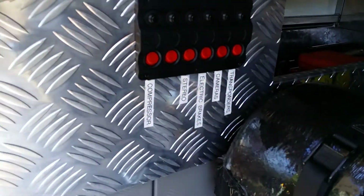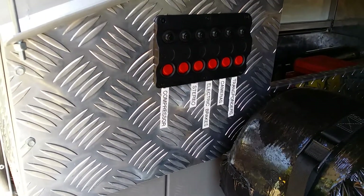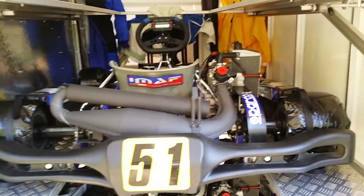All our switches here for the electric brakes, stereos, cameras, the compressor, and transponders for charging. The actual batteries and transponders — two Arrow X3s — are neatly stored away there.